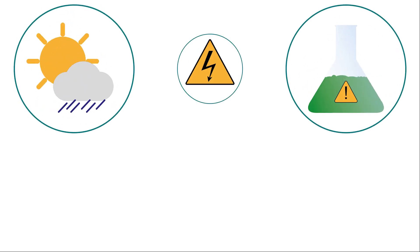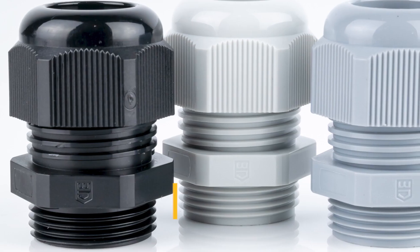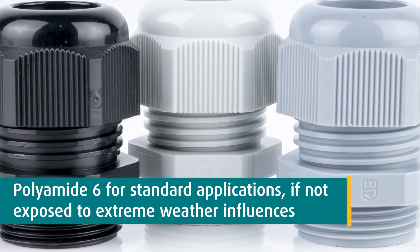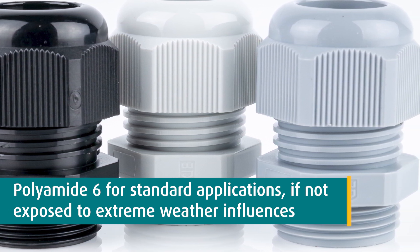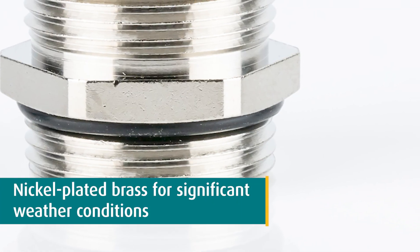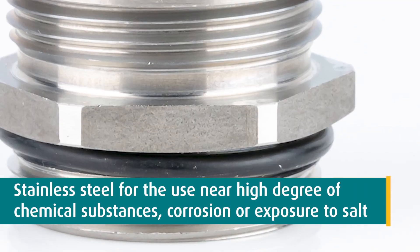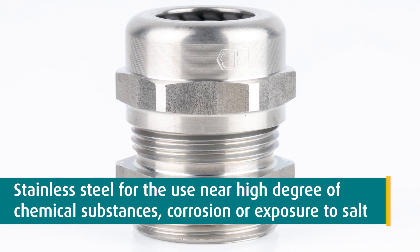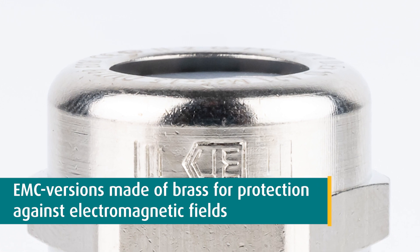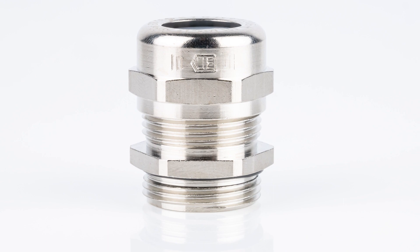Whatever protective property is required, you will find the suitable type of cable gland in our standard assortment. Plastic cable glands are available in polyamide 6 and are suitable for most standard applications, if not exposed to extreme weather influences. If there are significant weather conditions, you probably need nickel-plated brass cable glands. If there is a high degree of chemical substances, corrosion, or exposure to salt, stainless steel cable glands are often the right choice. If your application needs additional protection against electromagnetic fields, EMC versions made of brass will suit best.